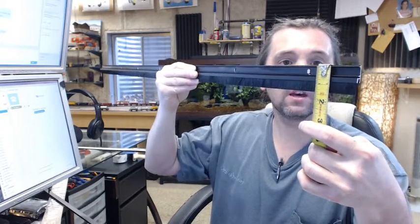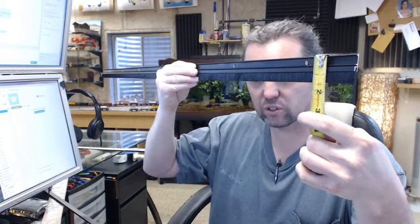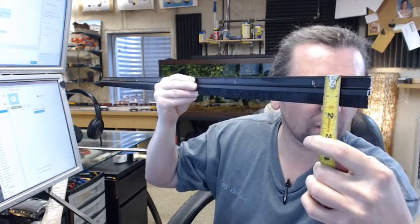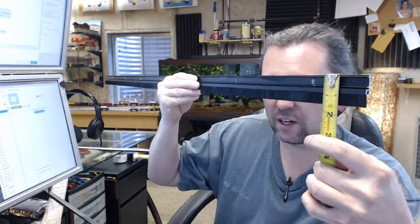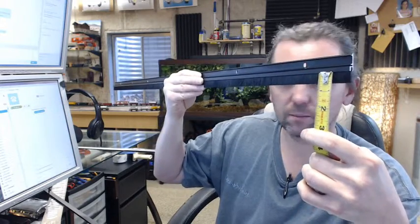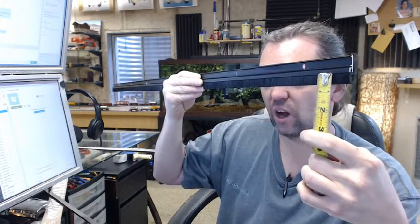With the snap cover installed, you have a height — and it does not affect this very much — of 7/8ths of an inch on the aluminum extrusion itself, and 5/8ths down here, giving you an inch and a half overall height. The thickness with the snap cover is quarter inch.